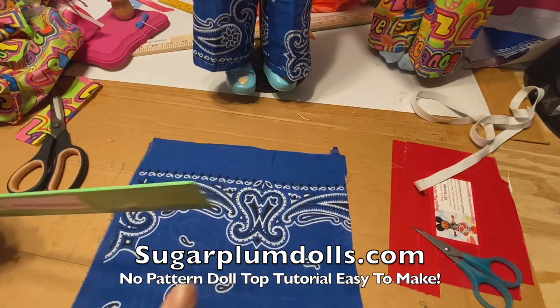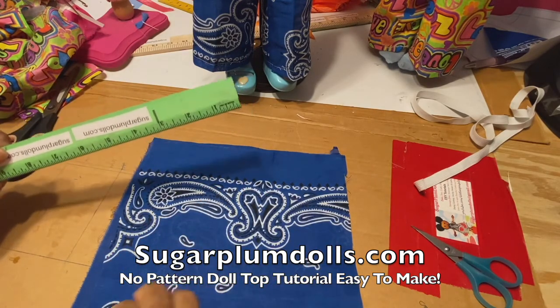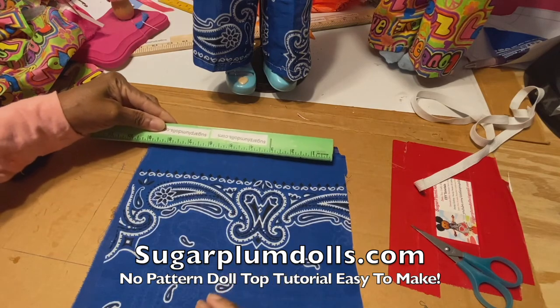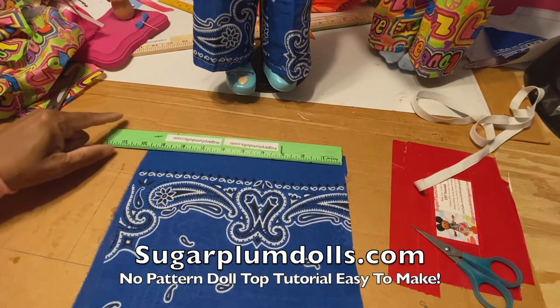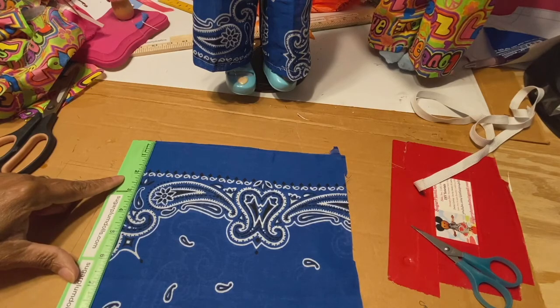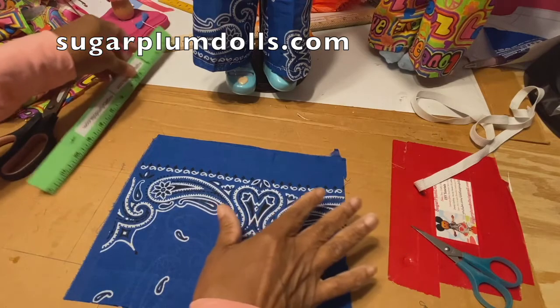I'm going to show you how to make this really easy doll top. You don't really need a pattern, but you need to cut and make some measurements. I just had a scrap piece of fabric that is about 10 inches wide and about 8 inches long — kind of like a rectangle.